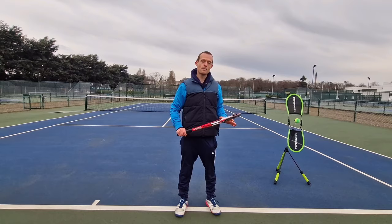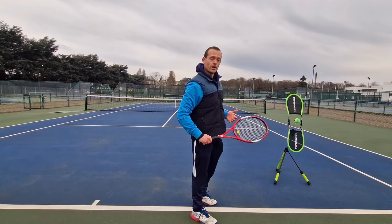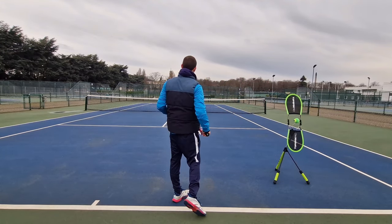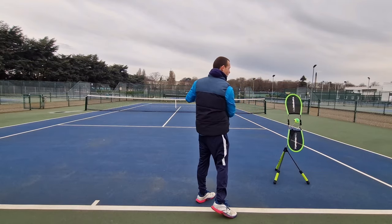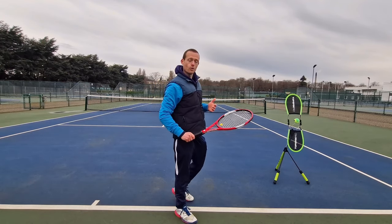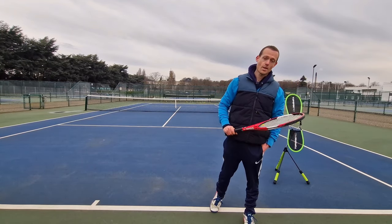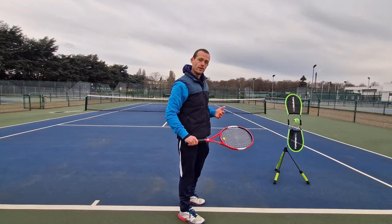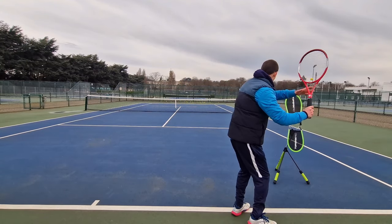I like to say to my players: remember they're called ground strokes and not ground hits. The feeling should be that we stroke the ball and we don't hit at the ball or slap the ball. A stroke is where we have a long contact zone out through the ball — the contact zone is the length of time that the strings stay facing towards our target. We don't want to slap at the ball with a very short contact zone; the feeling should be that we hold the ball on the strings for longer and create this grip and this brush up the back of the ball.